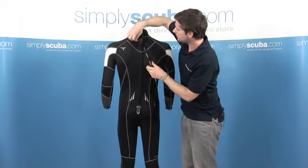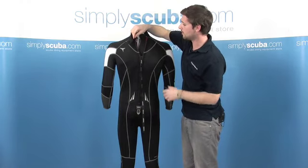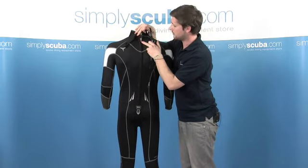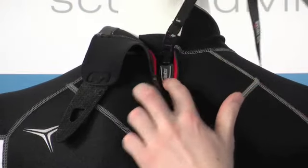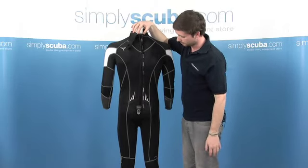On the inside, we've got a large heavy-duty zip, and obviously an internal baffle as well — this just stops any water flushing into the wetsuit. Also a nice added feature they've included is this little zip locker. Once you've got the zip fully pulled up and the neck closed, this just prevents the zip from falling down throughout your dive, keeping it a nice tight seal across the top.